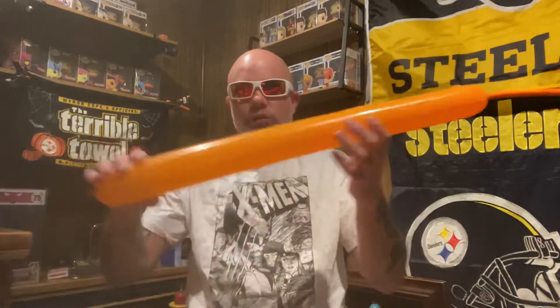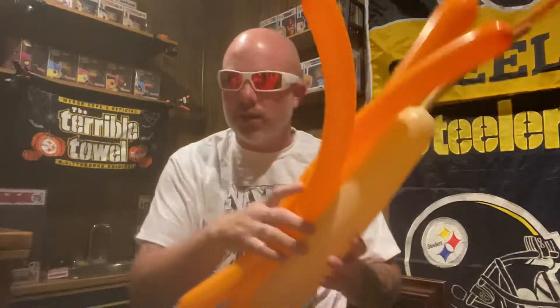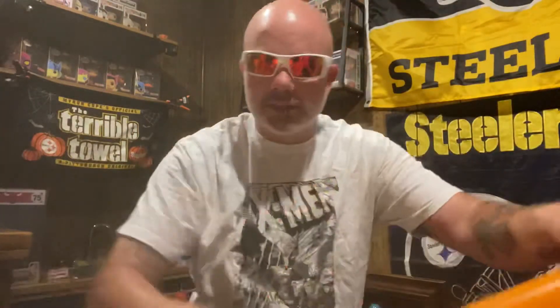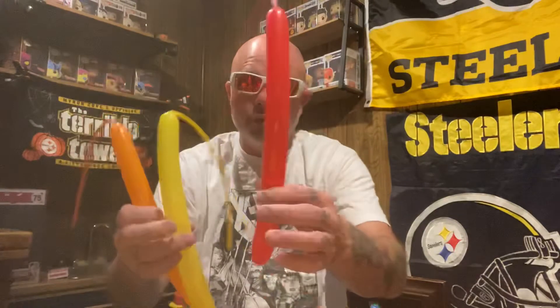I got an Orange 350 and a Blush 350, they both got a whole lot of tail. I got two Orange 260s, both got a whole lot of tail, and then I got an Orange, Yellow, and Red 160 for the tail.